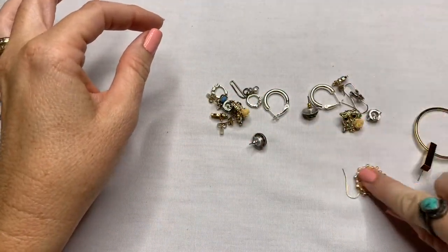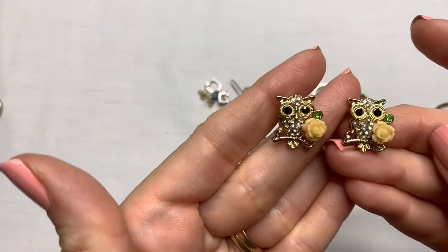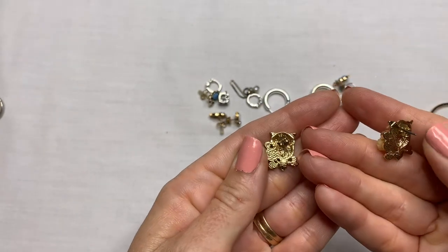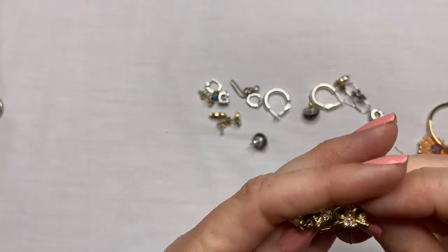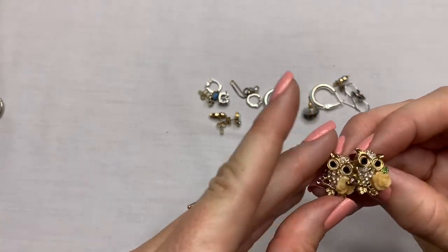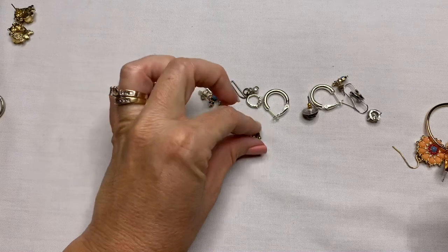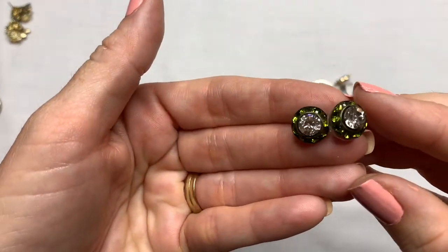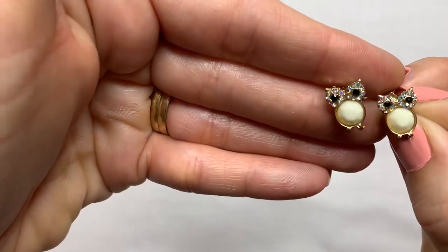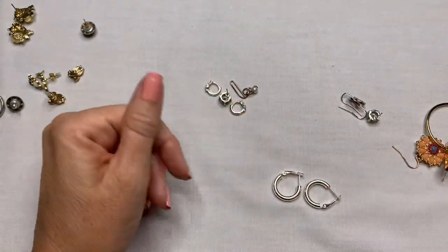That looks like a single earring. These cute little owl earrings — super cute, look at the flowers and the crystals for the eyes. Those are really pretty. We've got some green studs, some more owl earrings — these ones aren't as cute as the others, but still cute — and some blue owl earrings. We've got some silver tone hoops.